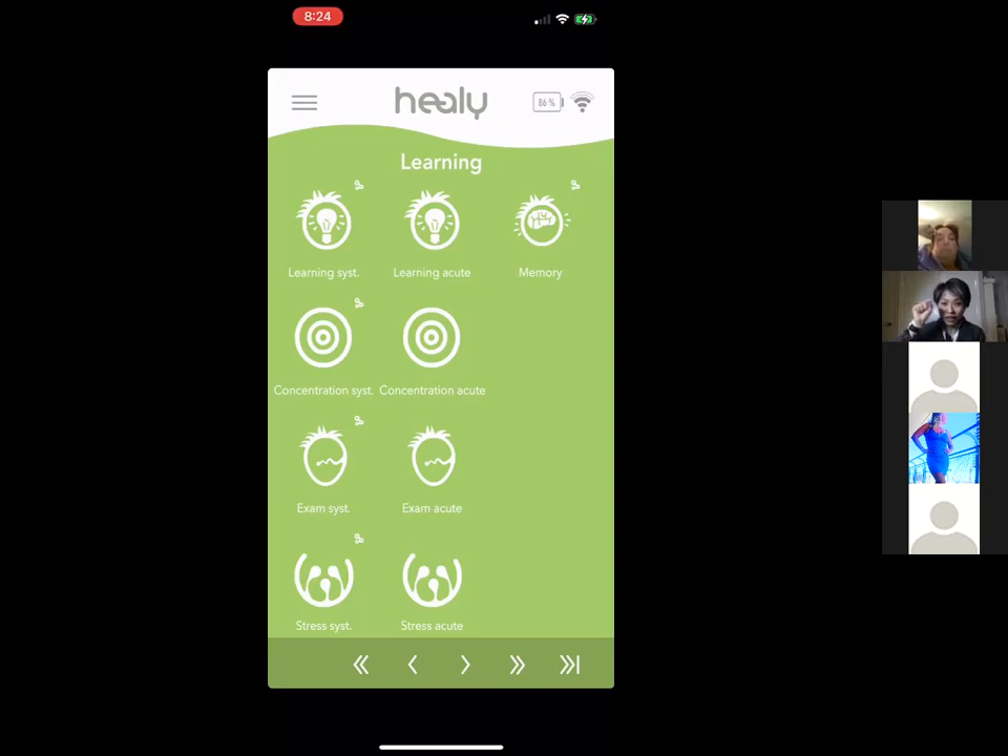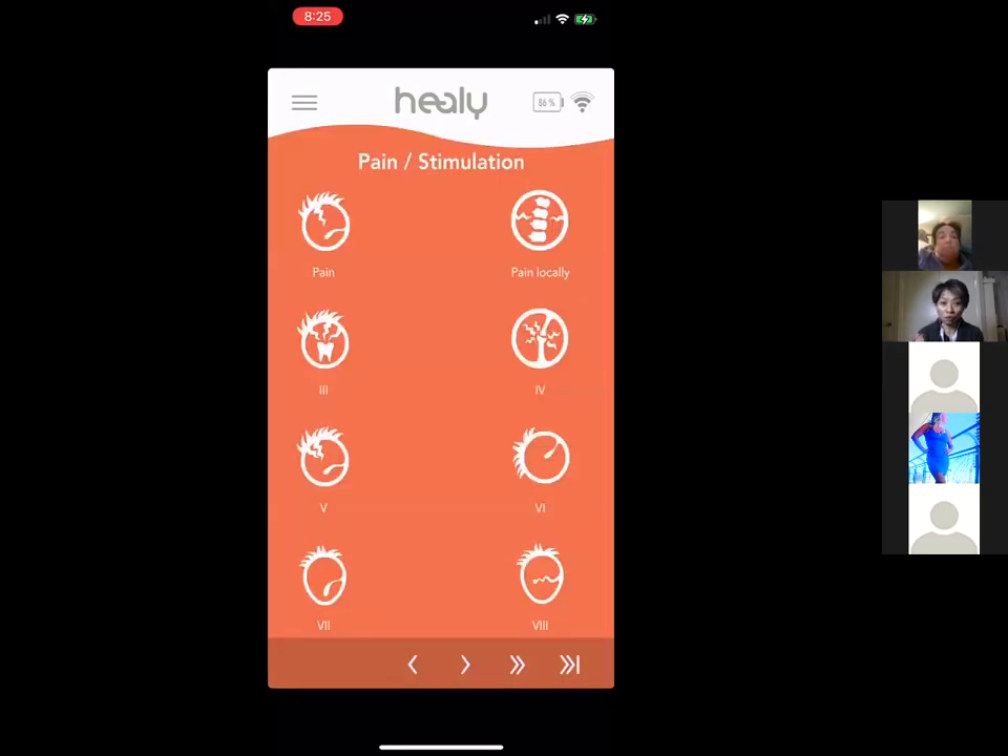Programs with three small circles in the top-right corner can be used with the Healy Coil. The Healy Coil allows you to experience frequencies wirelessly — without any wires — and we'll have a separate video explaining that technology. It's very convenient when you're on the go. Note that acute programs and all programs on the Pain and Stimulation page require the microcurrent application — wristbands or electrode patches — for accurate quick relief.